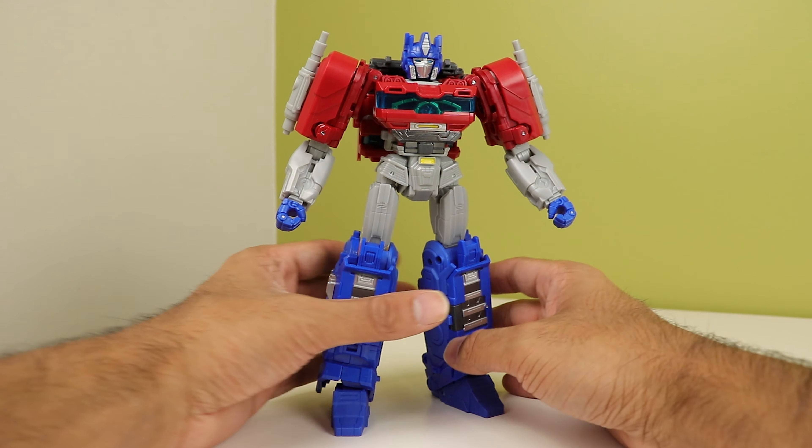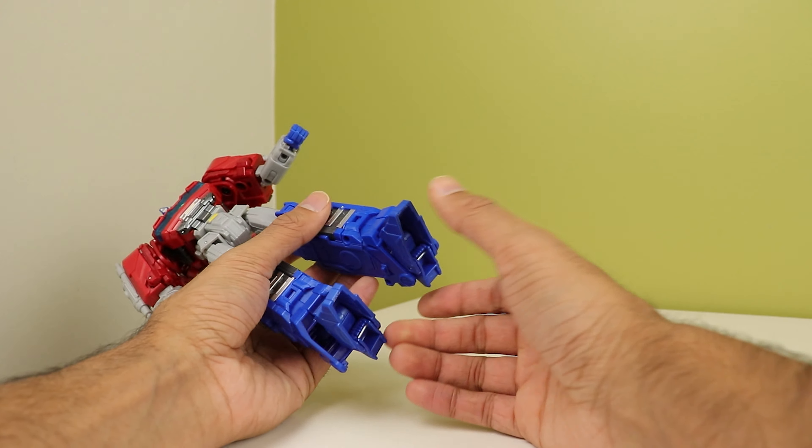Now let's turn him into that truck-looking weirdo. To start, fold up the heels and fold the feet in. Rotate the waist. Then on the back, rotate these down and rotate the arms inward. Then take the backpack and bring it out, fold this out, fold open these panels, and rotate this around — flare this entire assembly out.